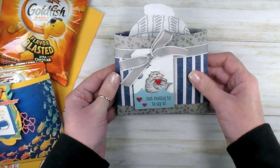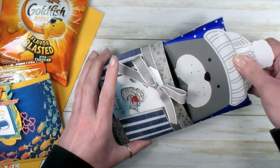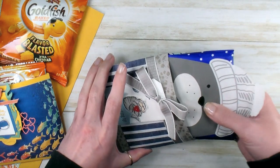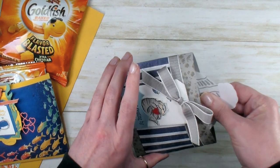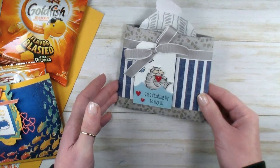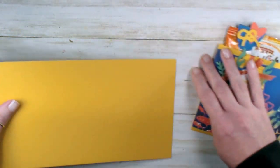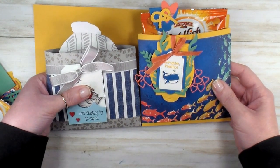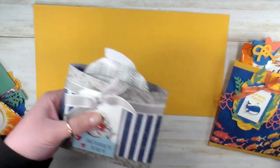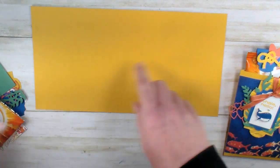What came to mind was the 'just floating by to say hi' walrus tissue pack. That's where I started from — that little tissue pouch — and I'll link to that video in case you want to see it. Here's our pouch, and what we need to get started is a piece of bumblebee cardstock. Unlike the walrus, this one's just a little bit taller — a slight modification — and we have a new little treat pouch.